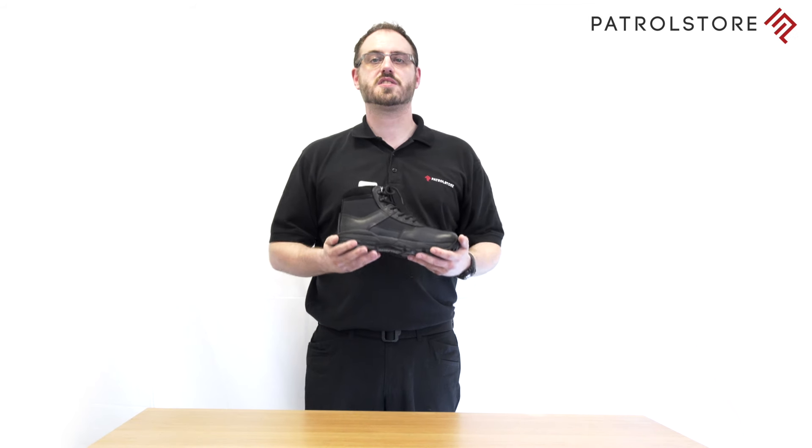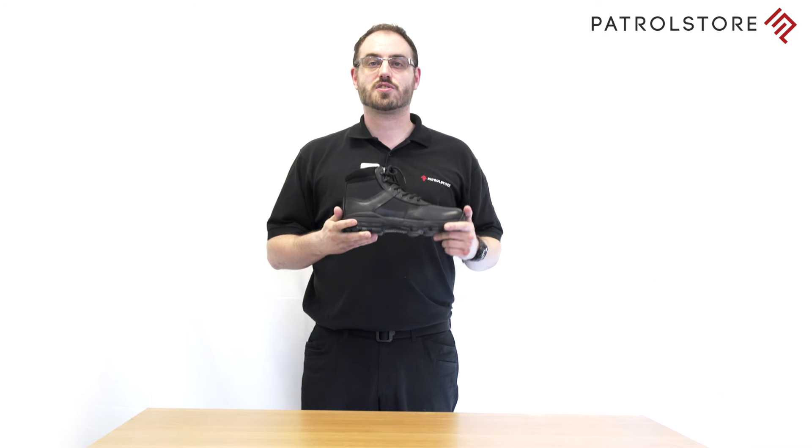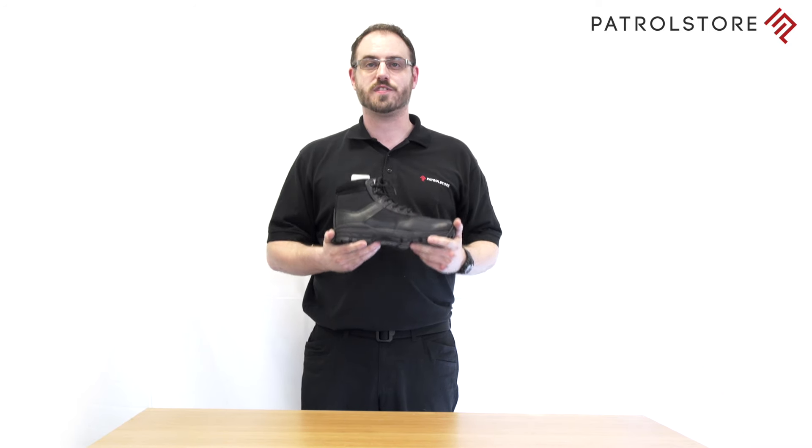Today we're talking about the Grafter Stealth boot 6 inch M497A. It's an extremely lightweight boot and it's built for speed. They have no metal components in their construction, meaning they're airport and scanner friendly. The durable breathable lining inside the boot helps maintain a constant foot temperature no matter what the conditions.